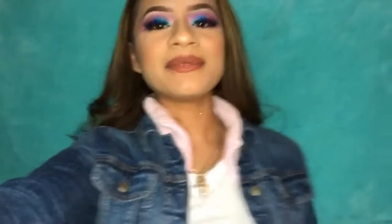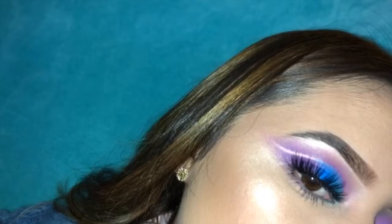Hey guys, my name is Embele and I'm new to YouTube. If you guys want to see how I was able to do this look, then please keep on watching. So I'm gonna be using this one — it's an EcoTools brush, and I seriously, this is the first brush I stole from my mom when I first started doing makeup when I was 15. So it's been three years already and I still use this — it's so good.